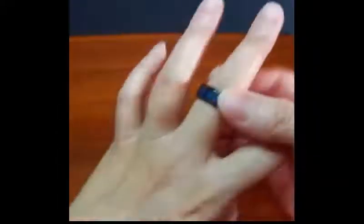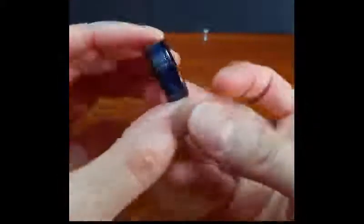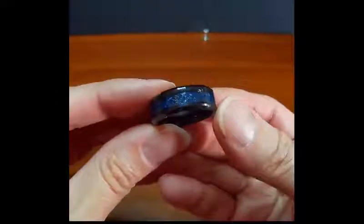Let me turn off some lights so you can see how the ring looks in lower light. Definitely the blue becomes a darker blue in lower light — just want to make sure you're aware of that. I'm very happy with this ring; it's unique and different, not just your typical black titanium ring. It's very pretty, very well done, nice and smooth, nothing to pinch you — very comfortable.